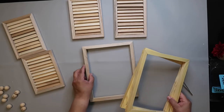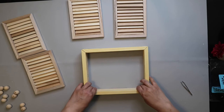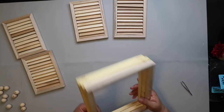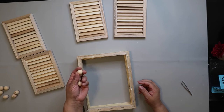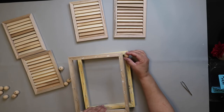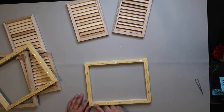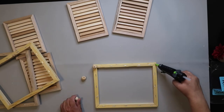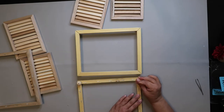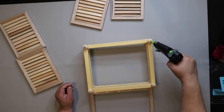I decided to take three frames with the canvases on them, put them together, and mount the shutters on top. First I turned them upside down and took these 20-millimeter wooden balls to attach as feet on the bottom and in between each level as well. I glued one bead in each of the four corners using hot glue — one thing I would caution is to try to keep that square, because mine ended up a little off kilter.